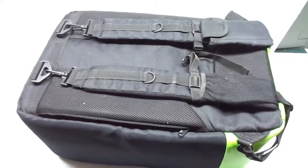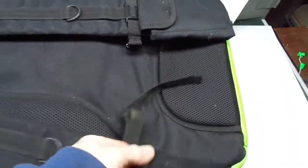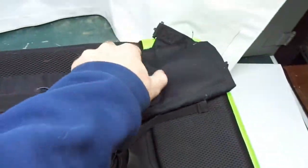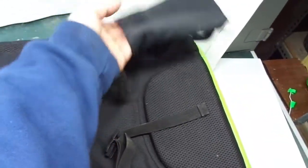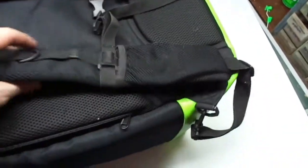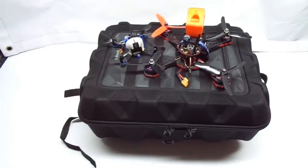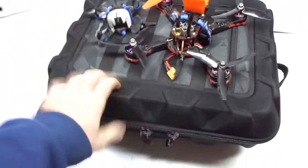On the back of the straps there's even more storage — another pocket where you can put your cell phone or whatever. So again, tons and tons of storage. Now let's move on to the Lowepro CS300 DroneGuard.